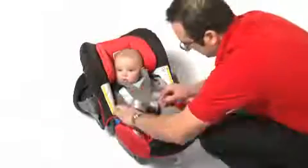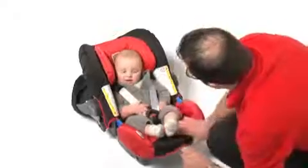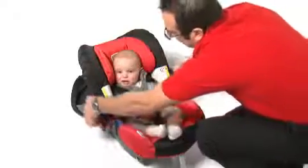Adjust the shoulder straps ensuring that there are no twists and pull the harness tight with the adjuster strap. The harness should be tightened enough so that you can still get two fingers underneath. This will ensure your baby is comfortable and secure.